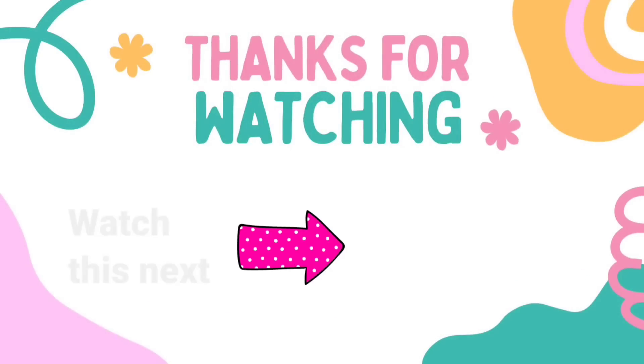It's one of my favorites, but let me know which one is your favorite, and are you going to be searching for these items this summer? Let me know in the comments. I have another video here for you — thanks for watching. Have a blessed day, and I'll see you later. Bye!